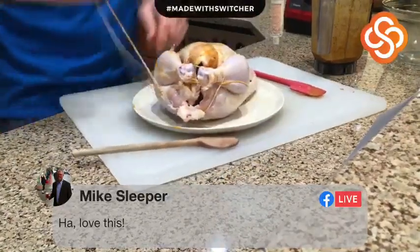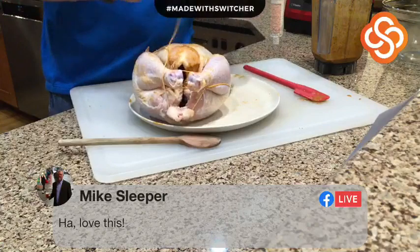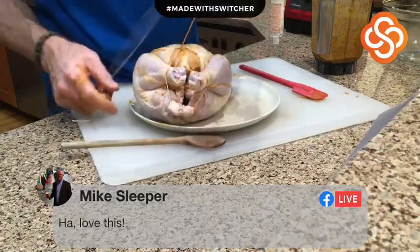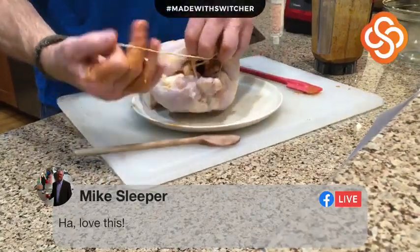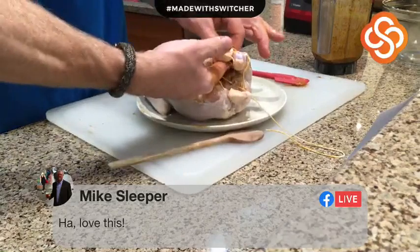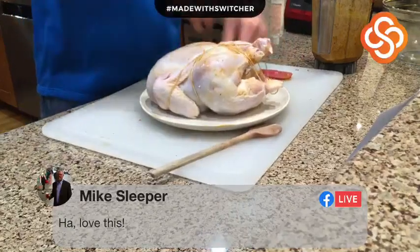This probably isn't the right way. If Max was here, he could truss this puppy up in a second. You can't truss it first because then you can't work it. Anyway, this isn't the way you do it, but I'm leaving it like that.